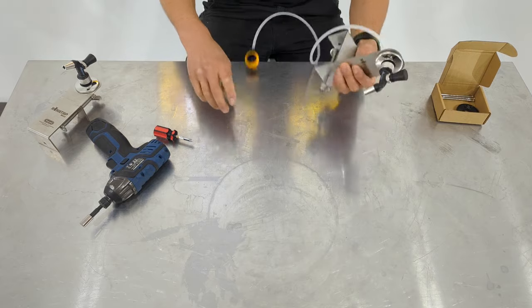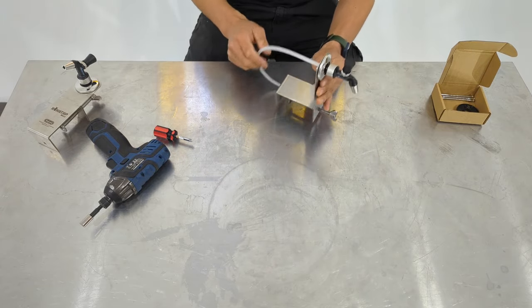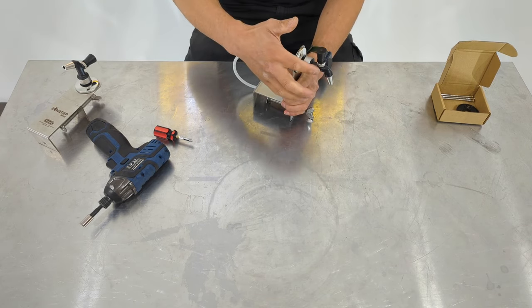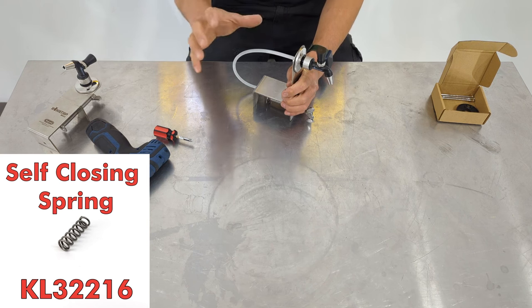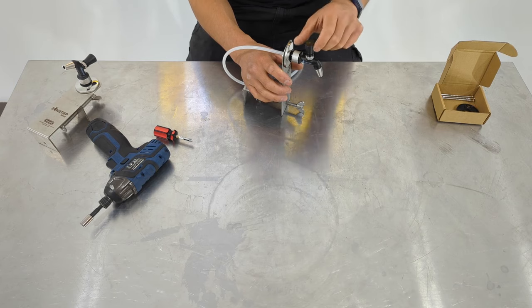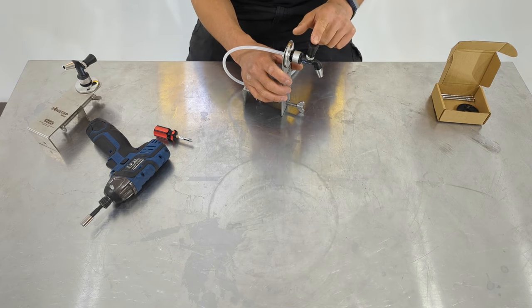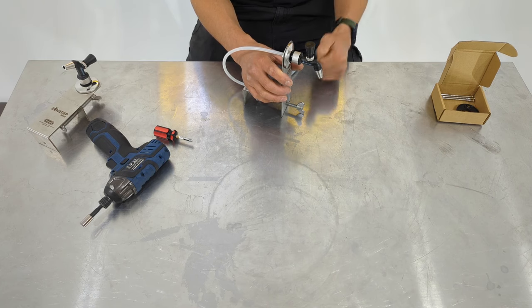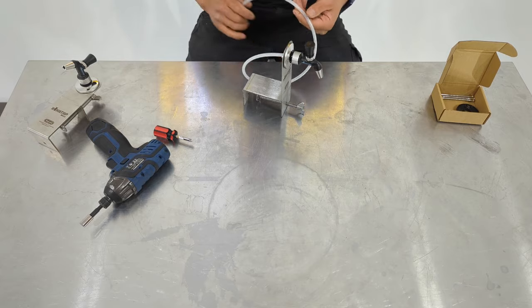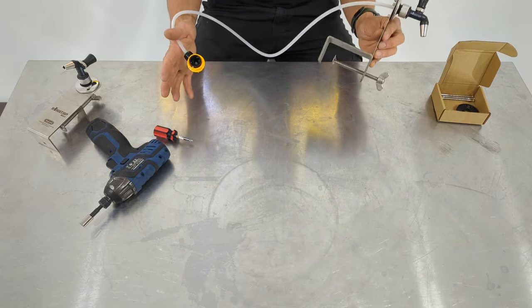I clip that onto my keg and away I go — I can start dispensing beers straight away. Another great little accessory is the self-closing spring for the NukaTap Mini. If you're at a park, the last thing you want is somebody throwing a frisbee, hitting the tap, opening it up, and the entire keg pours out. The self-closing spring will automatically close itself off once somebody lets go of the tap. A fantastic option for anybody with portable dispensing needs.